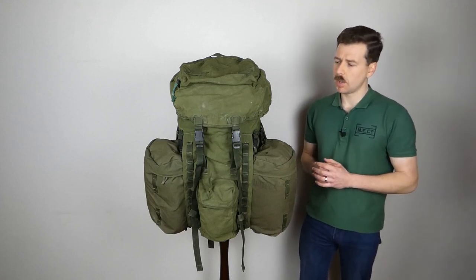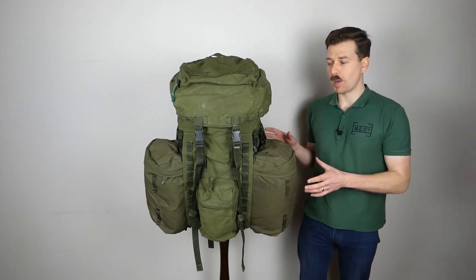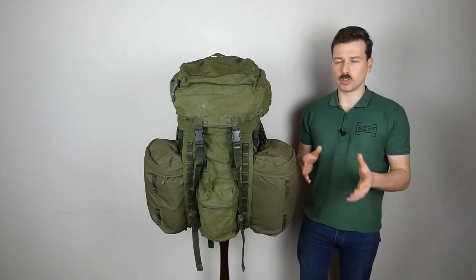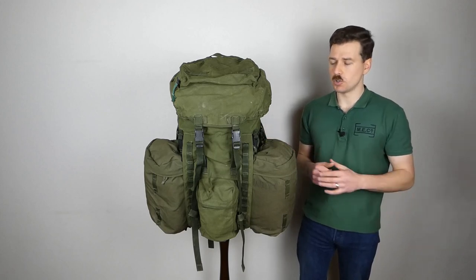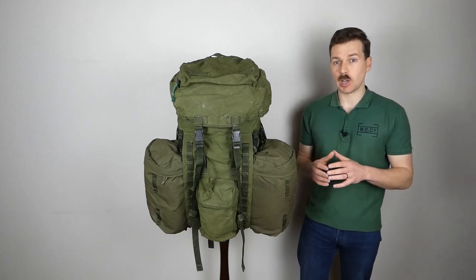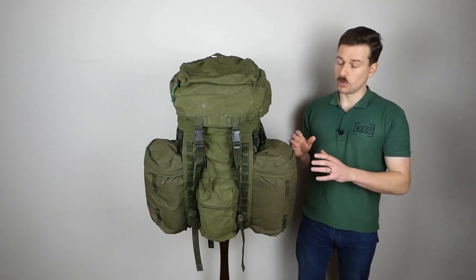The rucksack was made in two different sizes: the long back and the short back. This particular example is the long back. The intention was to issue the long back to taller soldiers and the short back to shorter soldiers. I've seen different heights quoted as the cutoff — six foot and also five foot six — quite a big discrepancy. The fitting instructions I have access to don't specify, so if anyone can clarify in the comments I'd be interested to know.